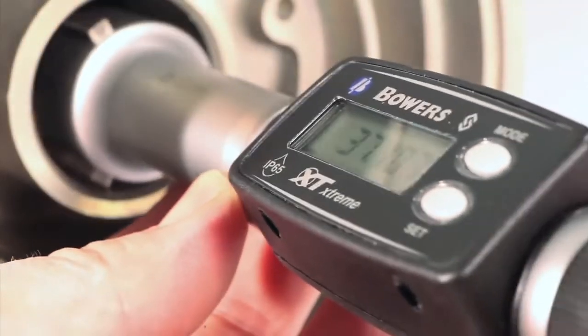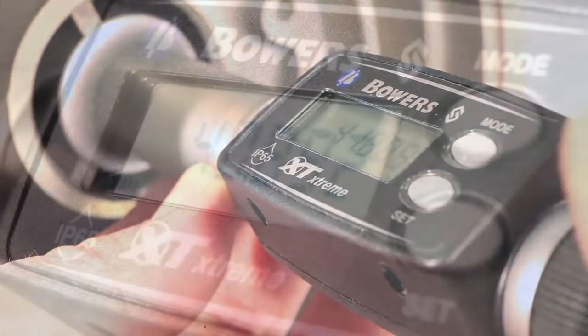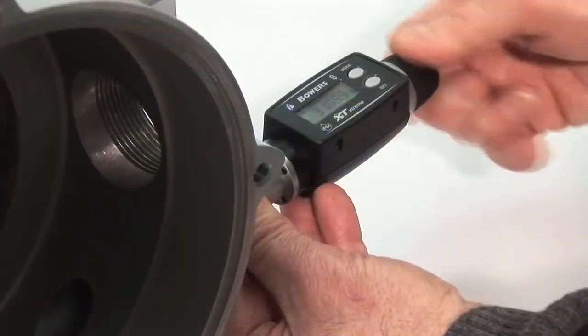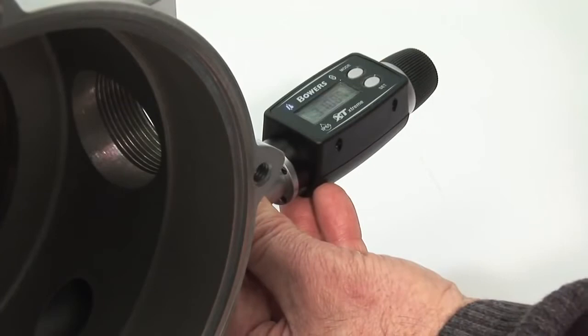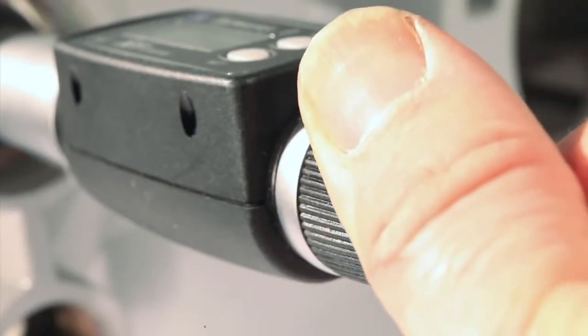Next in the Bowers family of bore gauges is the XT Digital, incorporating the same measuring head as the XT Analog but with a clear digital display. As with the XTA, the XTD uses a standard ratchet to apply force onto the three independently sprung anvils.